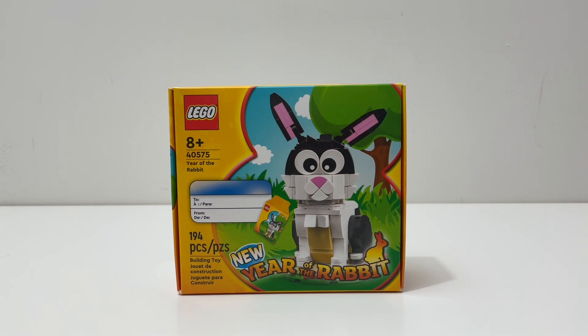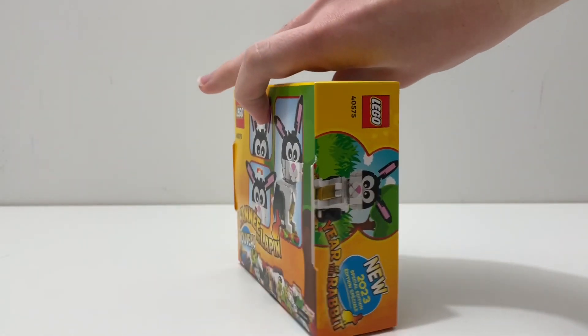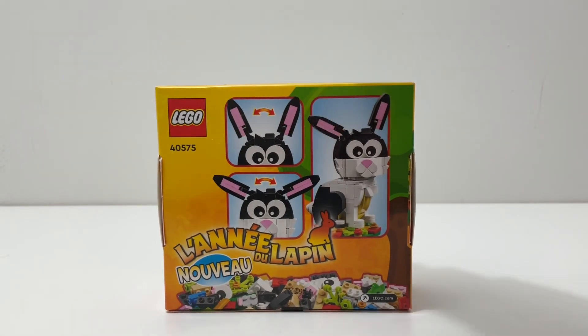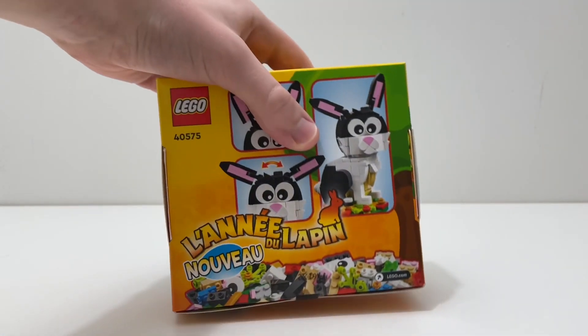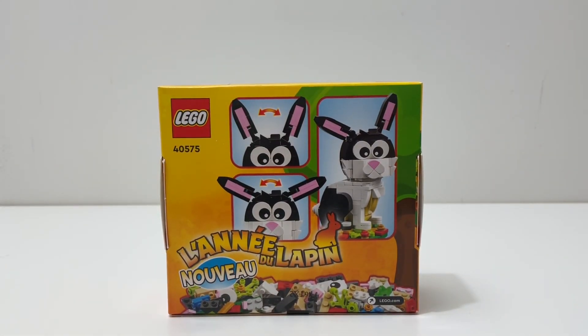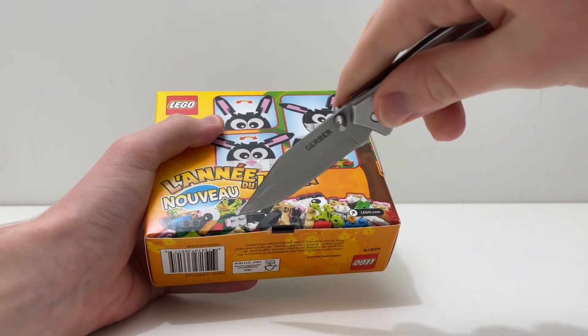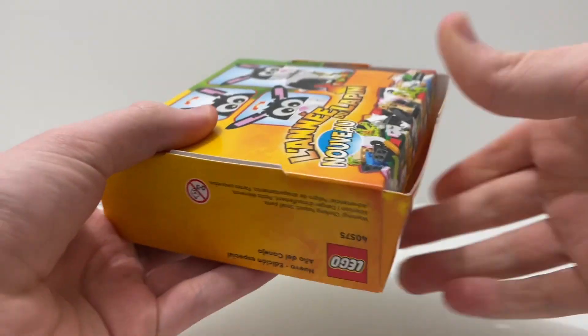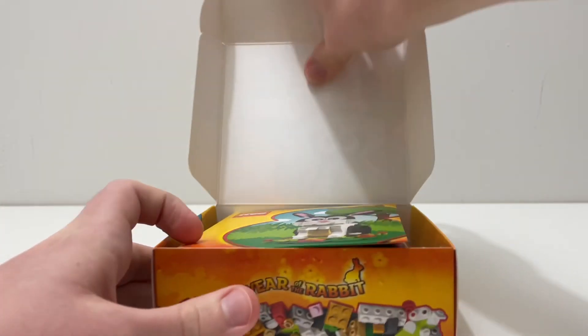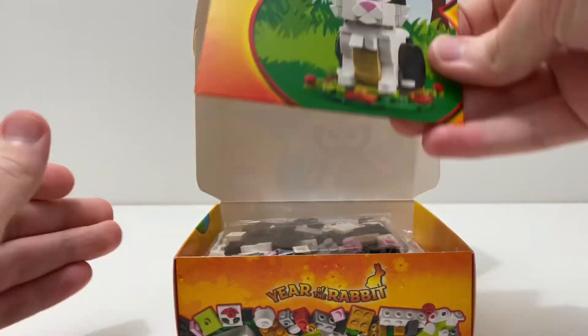With that said, let's get into it. Here we have the build itself, and here's the back of the box — it's all in some foreign language, not exactly sure what it says, but here you can see the rabbit. To open this set up it looks like you just have to cut one piece of tape, and it's not like your normal LEGO set opening because when you open it, inside you're greeted with...